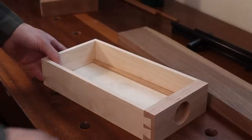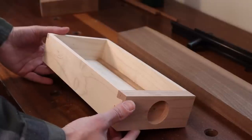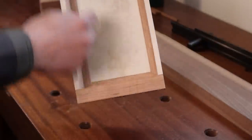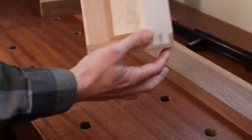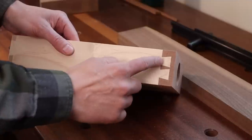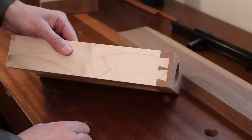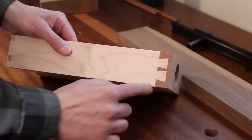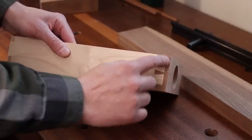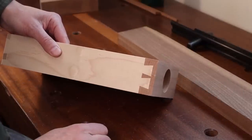Here I am at the bench, and the drawer that I'm going to be applying the cockbeating to is sitting here. If you look at my last video about drawer slips, this is the drawer from that video. You'll notice one thing about this drawer that is a little bit peculiar — the layout of the dovetails. They are a little stubby, don't go anywhere near the face of the drawer, and are pretty far from the corners.